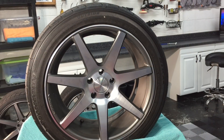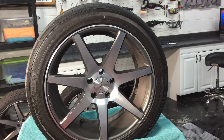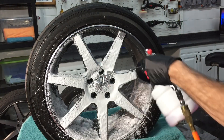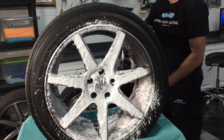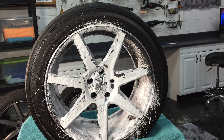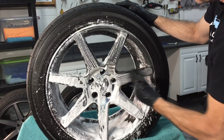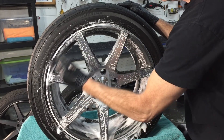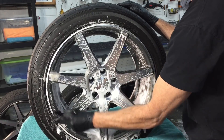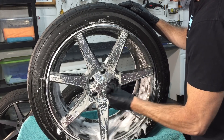As I mentioned earlier, preparation is key. So at the very least your wheels should get a thorough cleaning. I have a half ounce of the Sonax Wheel Cleaner Plus in the Air Foamer and we're going to get started here. Any type of protection you're thinking about applying to your wheel will not bond properly if the wheel isn't cleaned properly.